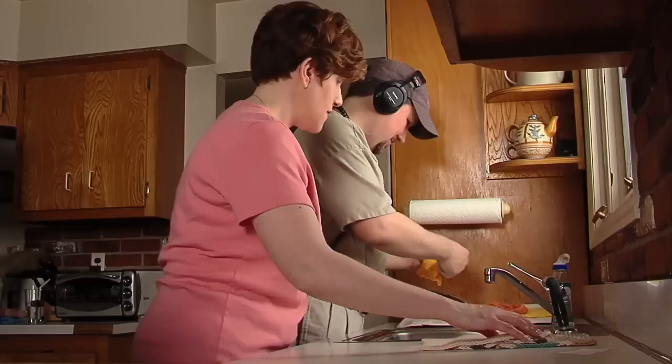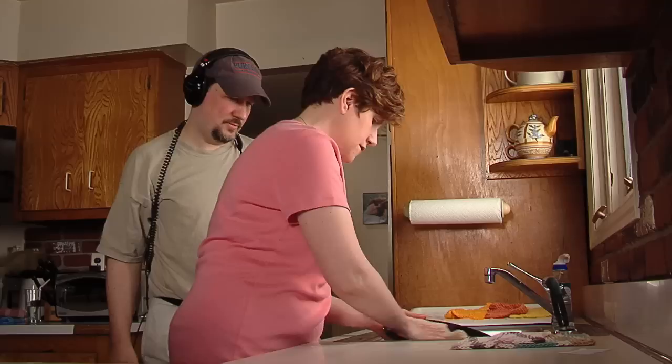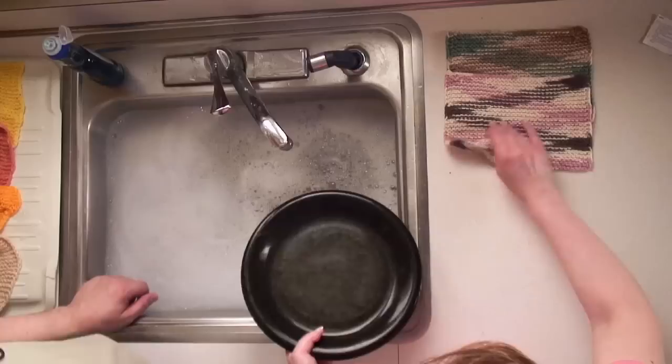This is the Knit Picks Shine. It's actually made of cotton and modal, great for knitting baby gifts and such. I've never actually used it for a washcloth before. This actually feels really slimy — I think that's the modal. It washes okay, a little slimy. You can feel the shine; it's got a shimmery kind of fiber in it.